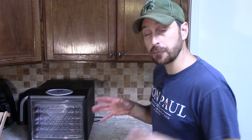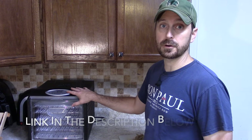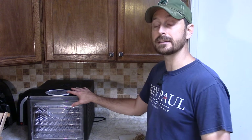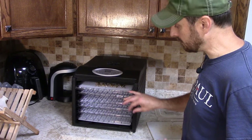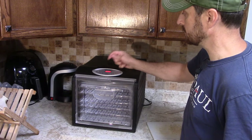But first, before we do the roasting, we need to dehydrate them. You can do that one of two ways: you can simply leave them out on your counter for about a week and they dry out fairly quickly, or you can use a food dehydrator like we're going to. I usually set it on 135 degrees for about four hours and that works really well for the size I cut them. We're going to put our dandelion roots right on these special screens — this works really well for small items — and set that for four hours at 135 degrees.